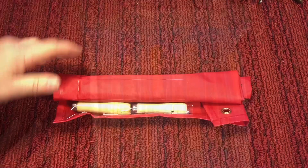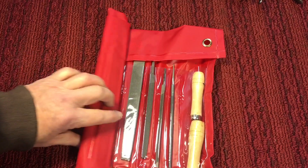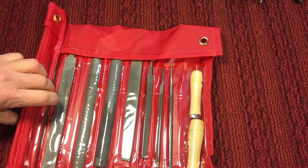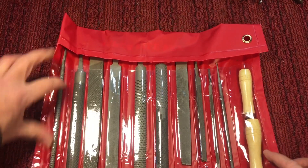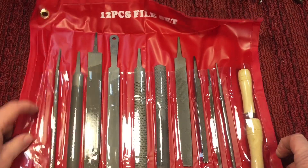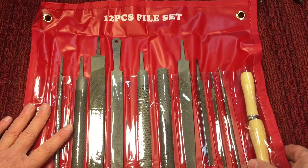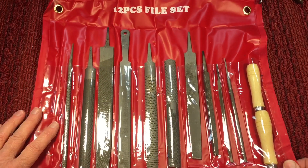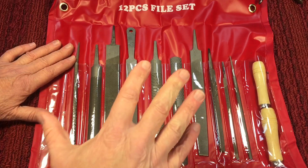Fast forward to a couple weeks ago — this file set came. I saw this on eBay and I wanted to see if the quality was any different. Again, another made-in-China set. This one is a 12-piece, five-file set, as you can see, and it comes in a nice vinyl tool roll — and it smells like a new shower curtain. I always like that smell of a new shower curtain.